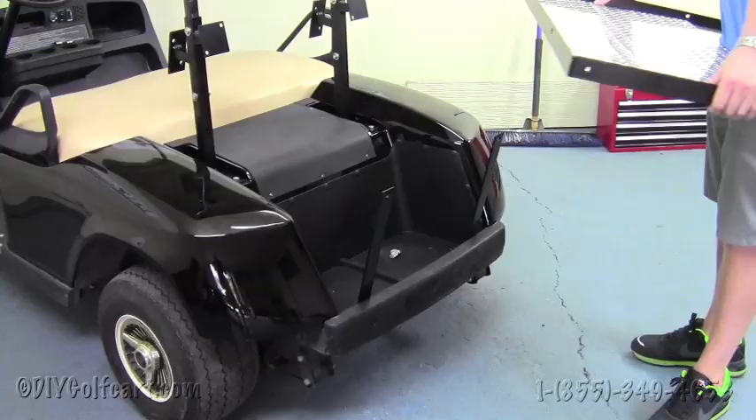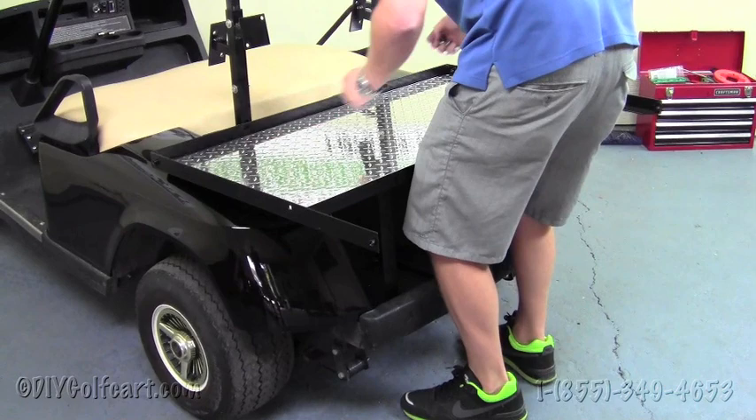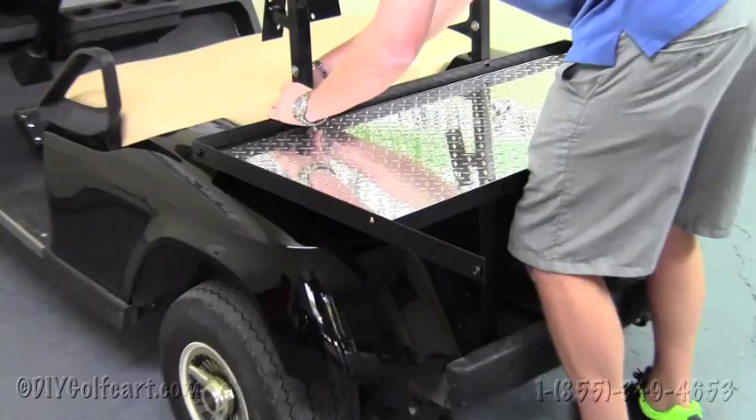Once we've placed the down supports in the bag well, we're going to grab our decking and rest it on the body there. If you want, you can put a towel down on the body so you don't scratch it. Then grab the one and a half inch bolts, run them through the deck itself and on the other side of the tree. Just hand tighten these bolts to either side as we'll be tightening everything down later.